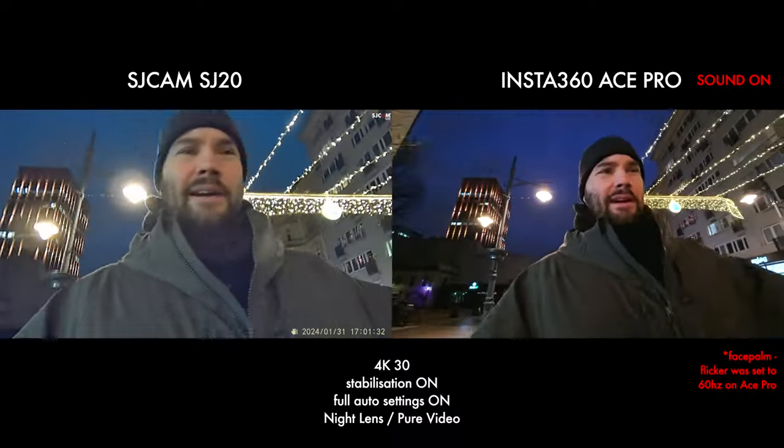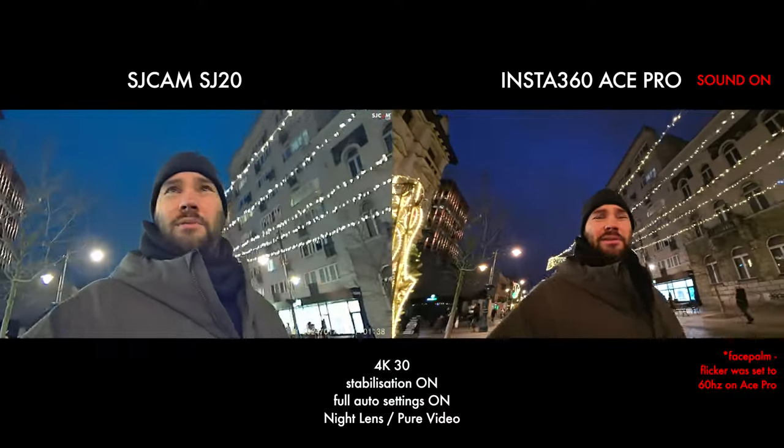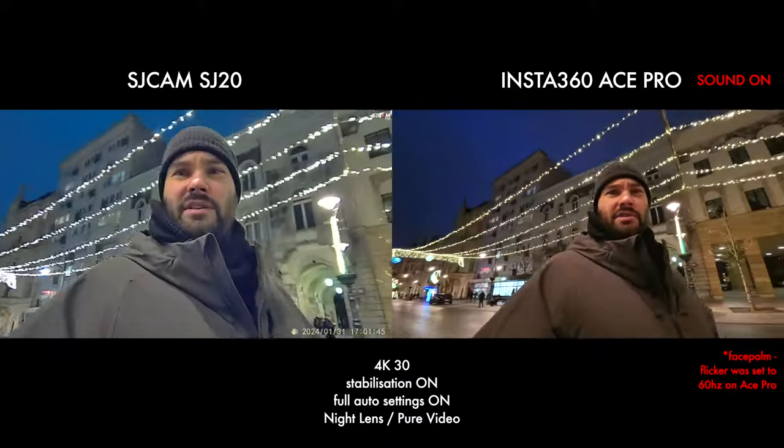That's about it for today. I think I've seen enough. I'm very interested to see what this looks like and if it's any good with its F1.3 lens. Like, subscribe, do all that jazz, and I'm going to catch you on the next one.